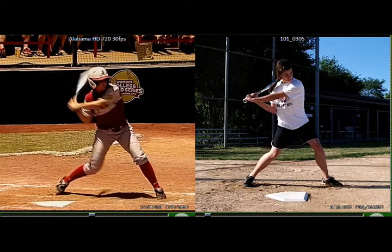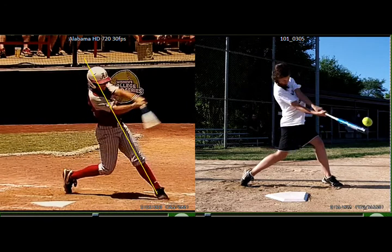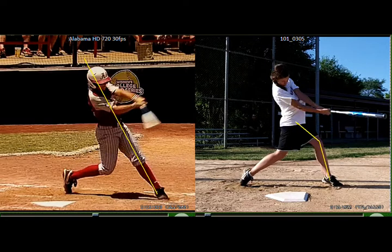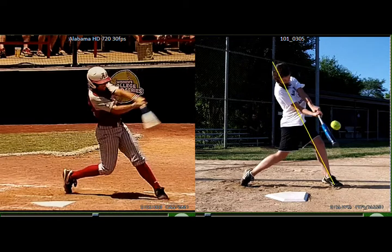The next thing is you look at this player from Alabama and she has a nice clean axis that she rotates her body around, and her front leg is straight at impact. And your front leg is a little bent at impact right here. We want that front leg to be straight at impact — then you're just going to rotate your body around that axis right there. So that's the second thing: your front leg's a little bent.